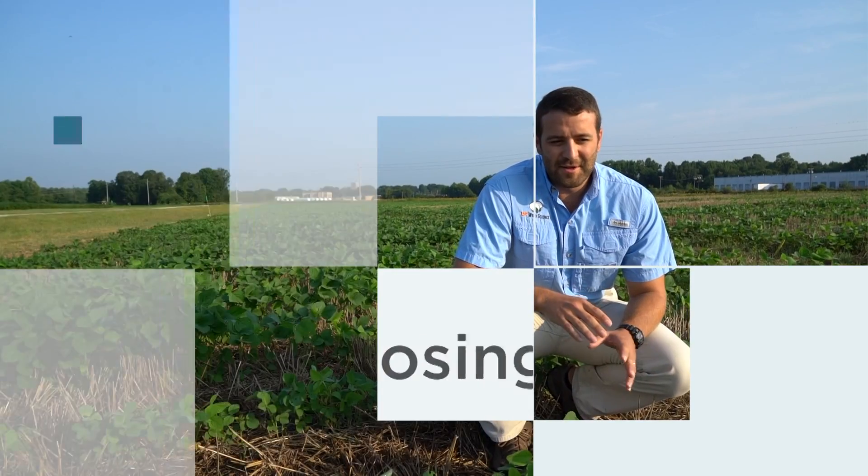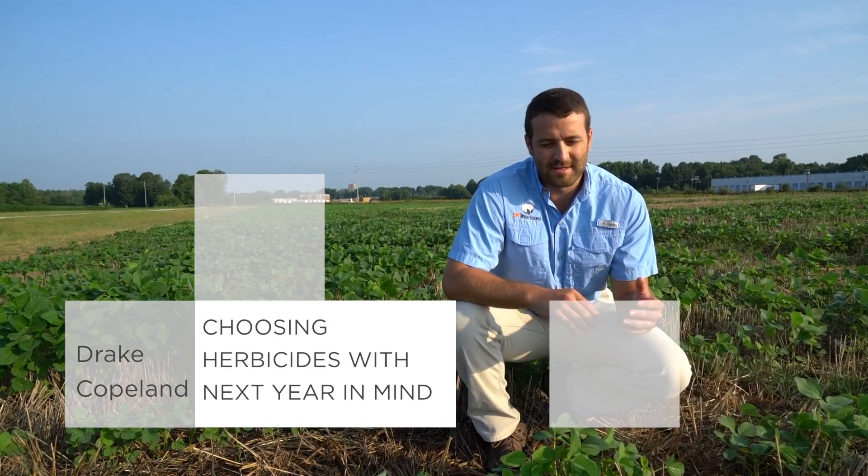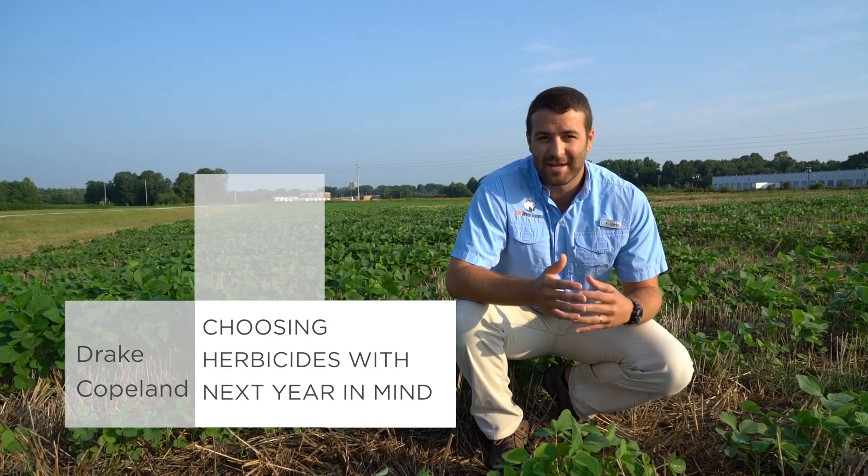That's right at R1, getting close to the cutoff time when we can no longer spray those dicamba products. Those do have a good fit here in that there's no recrop restriction to worry about — whether you're going to put a cover crop out or if you're worried about corn or grain sorghum next year. There are some other herbicides though that we readily use in late planted soybeans that require real consideration as far as what the follow crop is going to be.